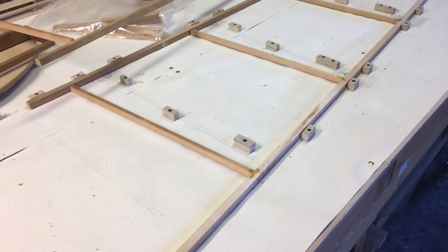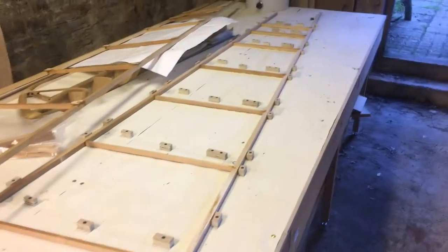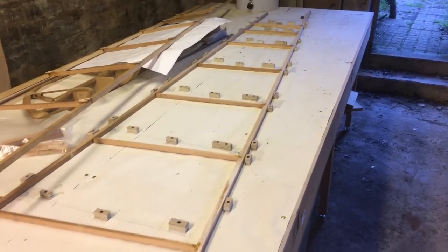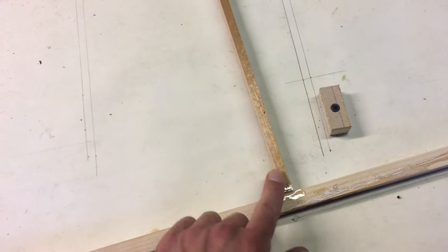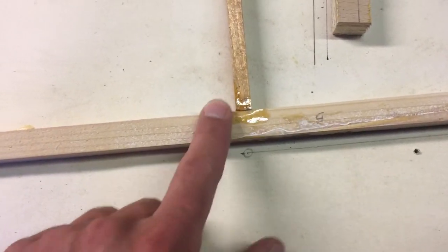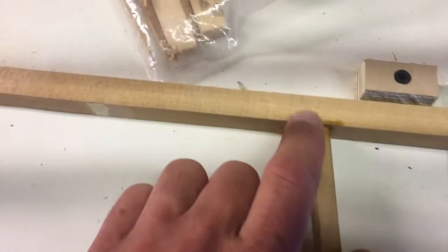It's Monday the 12th of July. This set overnight and I lifted it off and flipped it over — this is what we've got. These are the butt joints in the frame.